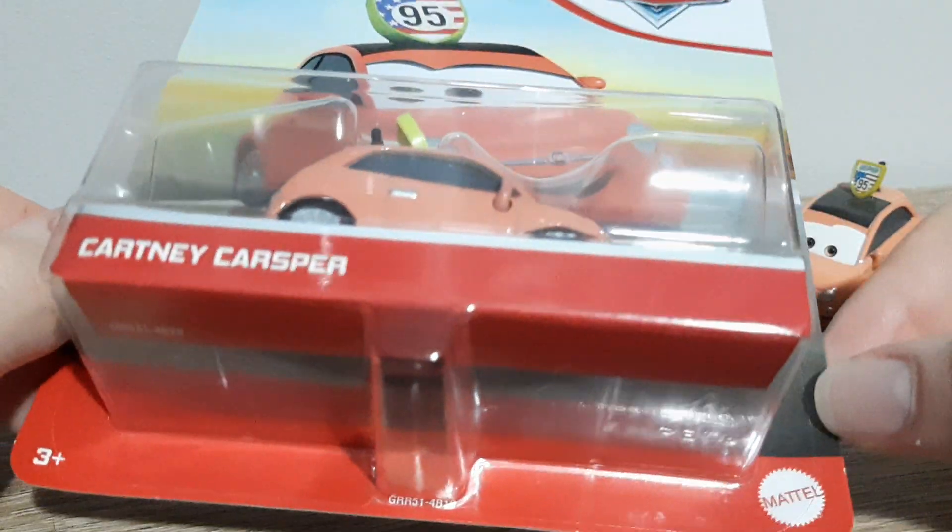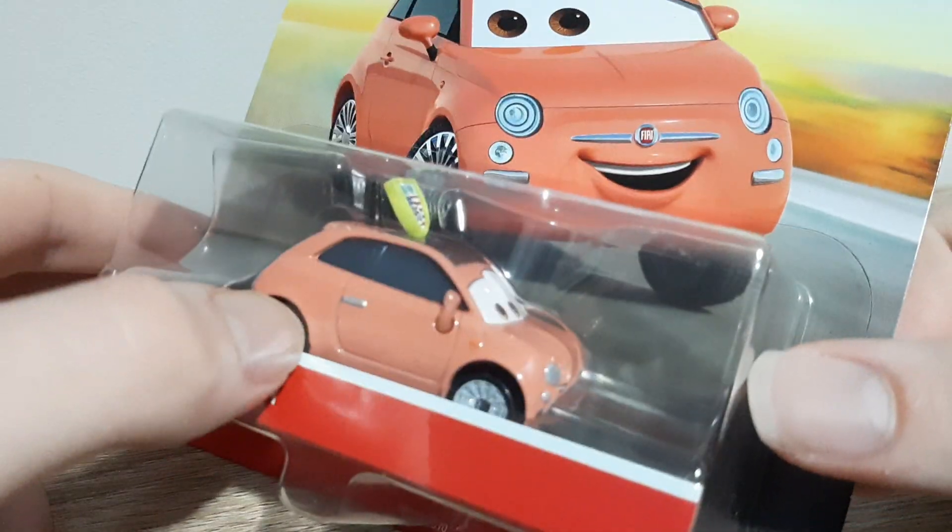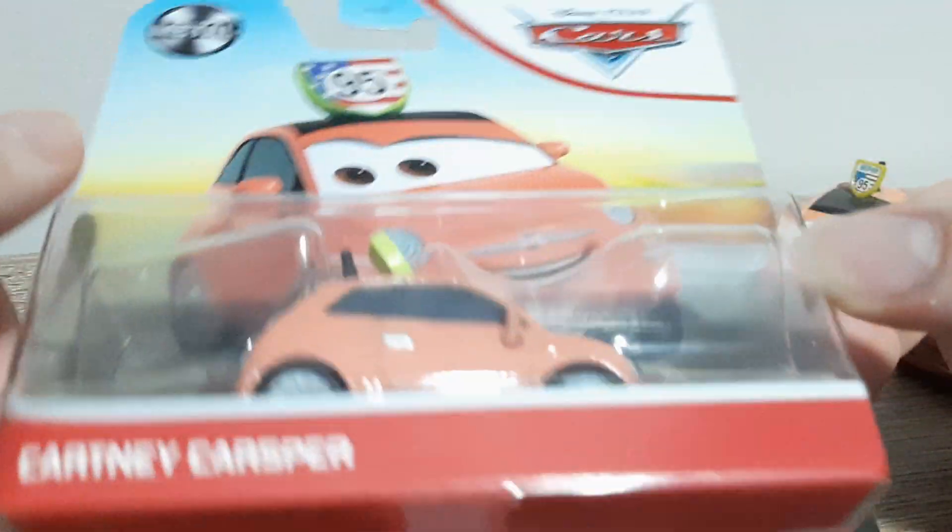So we've got 3 Plus Mattel, Cartney Casper — got the die-cast and the artwork.